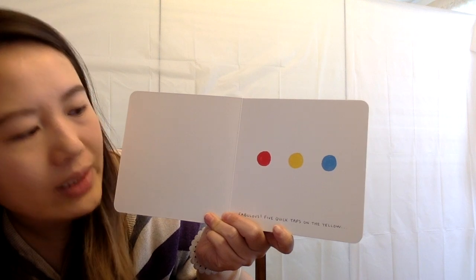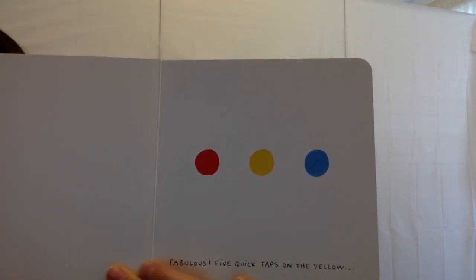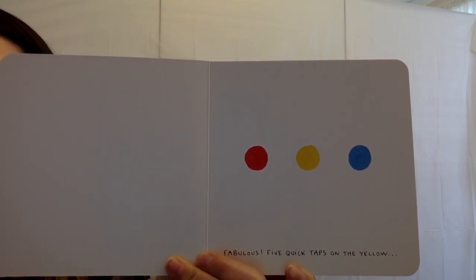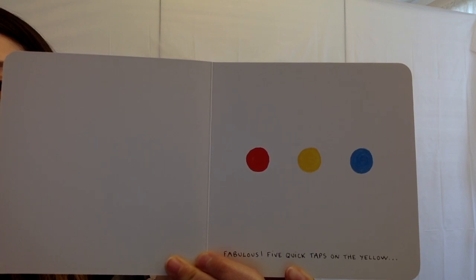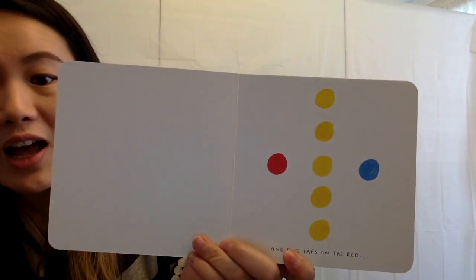Five quick taps on the yellow dot. All right, let's count together. Tap the yellow dot: one, two, three, four, five. Whoa, you did five dots.